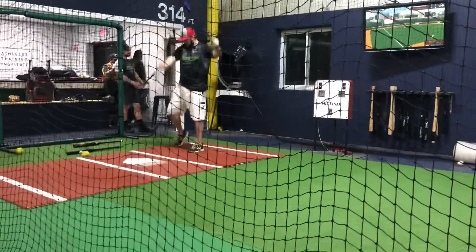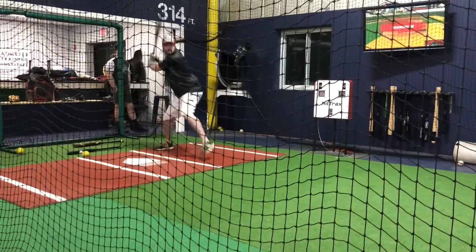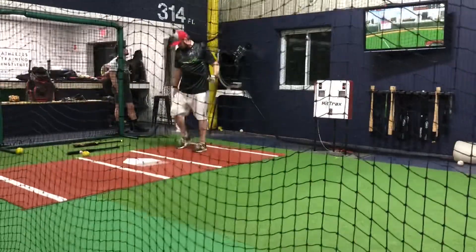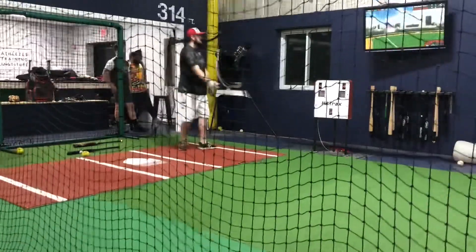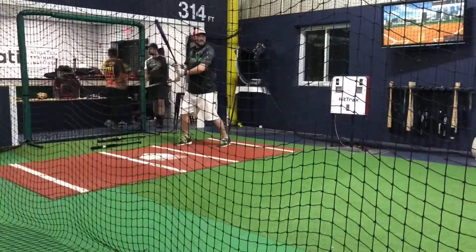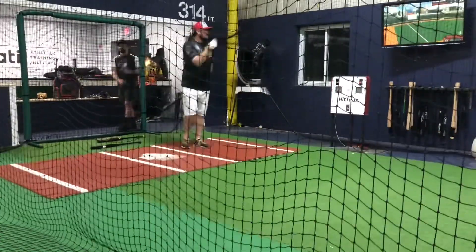I'm at about 428. It swung a lot like the Creature — felt like the Creature, sounded like the Creature. It felt at contact a little more flex than the Creature did. That may be the four-piece versus two-piece construction, because it has that connection piece with the sleeve versus the Creature, which has a solid handle. The swing is really smooth — the bat is really easy to swing.